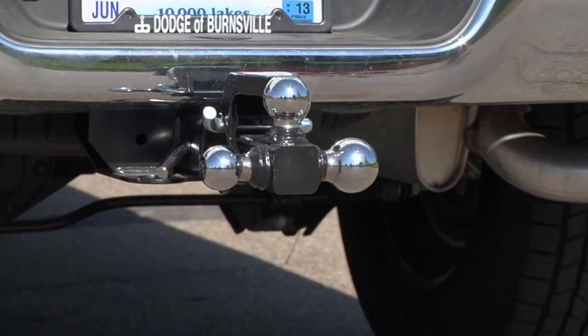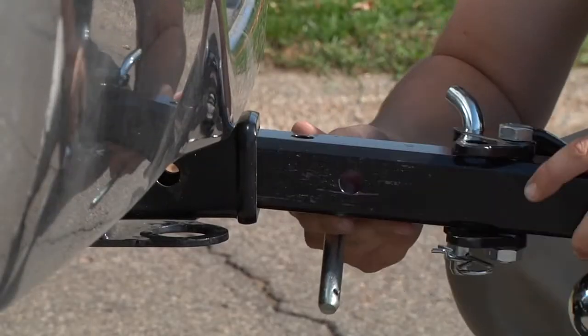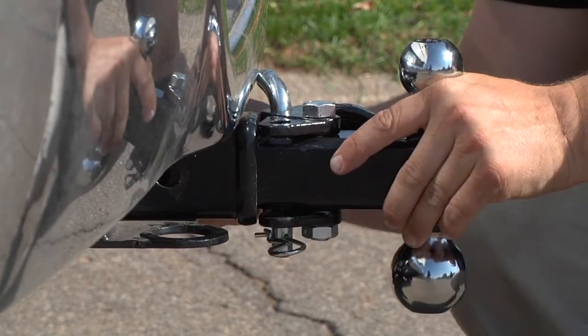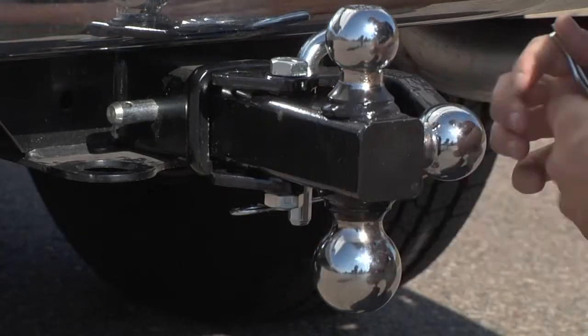Get ready to tow just about any trailer with this all-steel tri-ball hitch from Ultratow. This versatile 16-inch hitch features three sizes of chrome-finished towing balls on a solid shank that fits 2-inch receiver tubes.